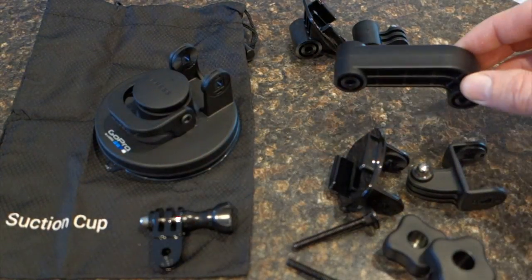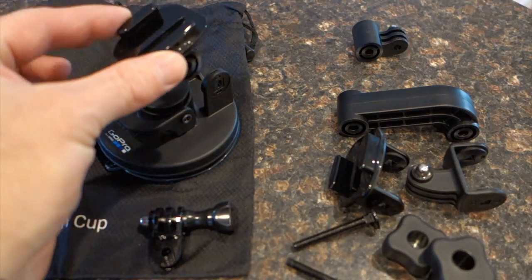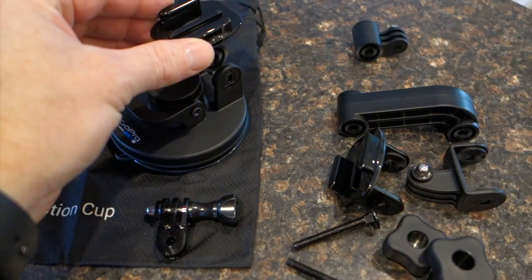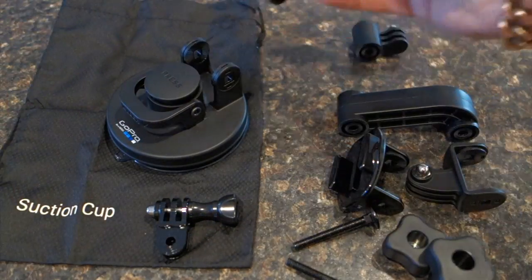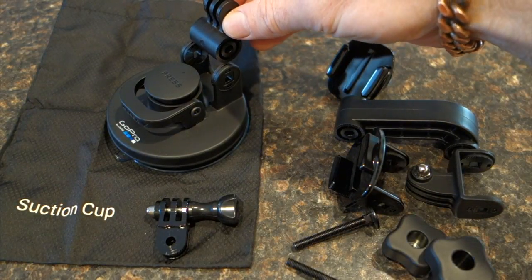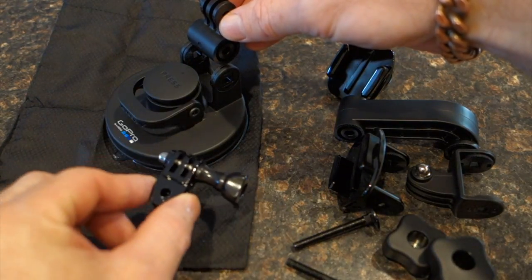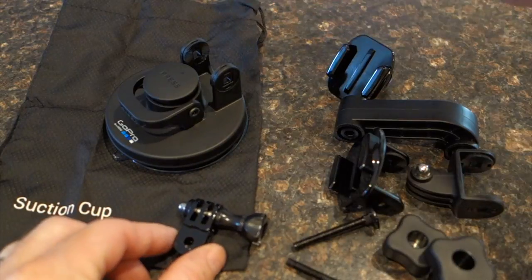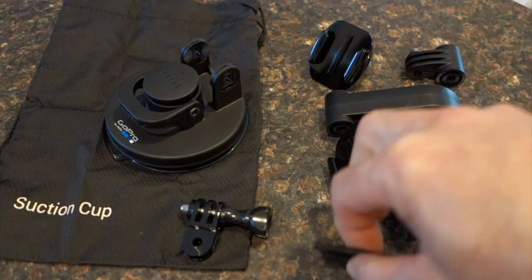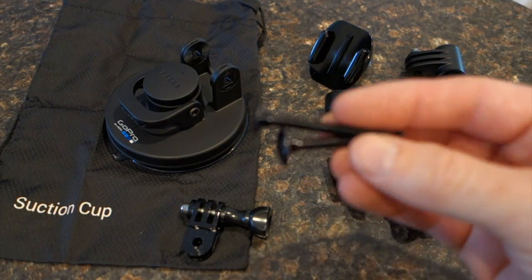The alternative, if you don't want to use the arm and want a more low profile connection, you've got the quick release mount that can mount directly to the suction cup as well as the thumb screw mount, which could be used in combination with this. It includes two of these screws — one going through the base and one going through the other end of your arm.